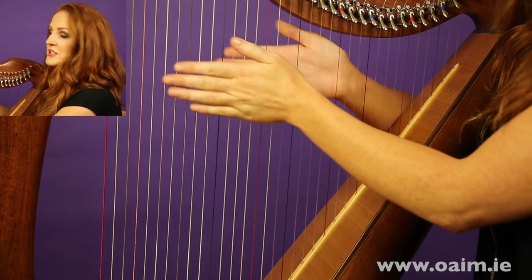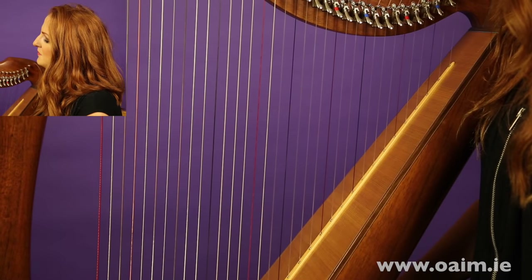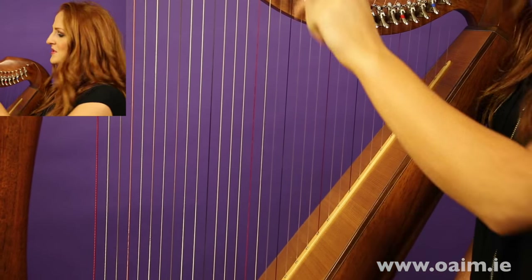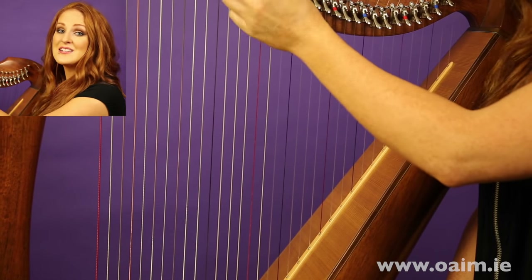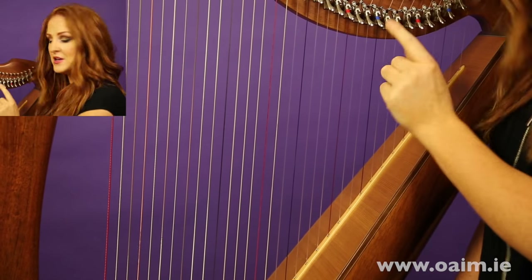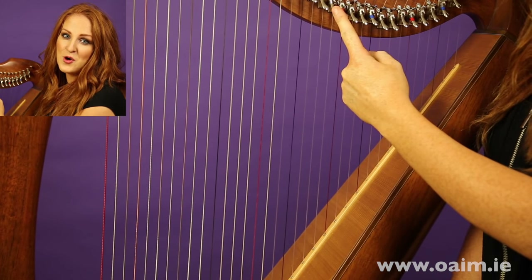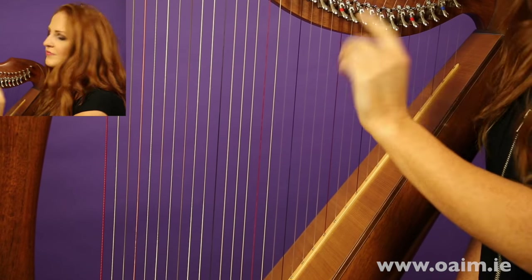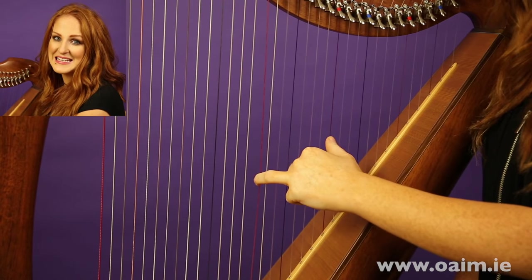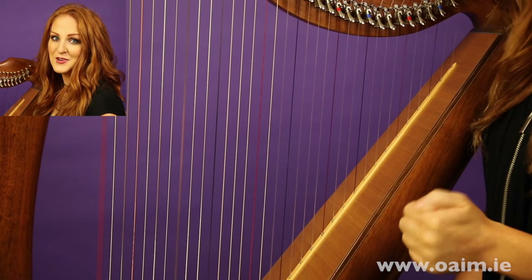That's how I've chosen to tune my harp, and it's a good way to start. You can tune it however you'd like, but if you'd like to copy what I'm doing — B flat — then to get it into the key of C major, we're going to put up all of the E levers and the B levers. Now if you're unsure of where the notes are, let's start with that. All of the red strings are C naturals.